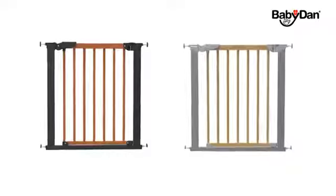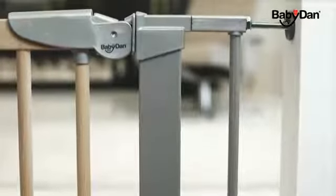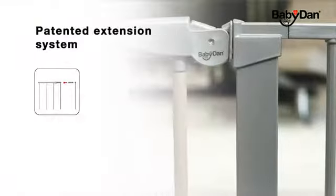The Avant-Garde comes in two variations: beech silver and cherry black. With the patented Babydan extension system it can fit openings up to 117.1 centimeters. All Babydan extensions are made of metal and fit all our pressure fit safety gates.